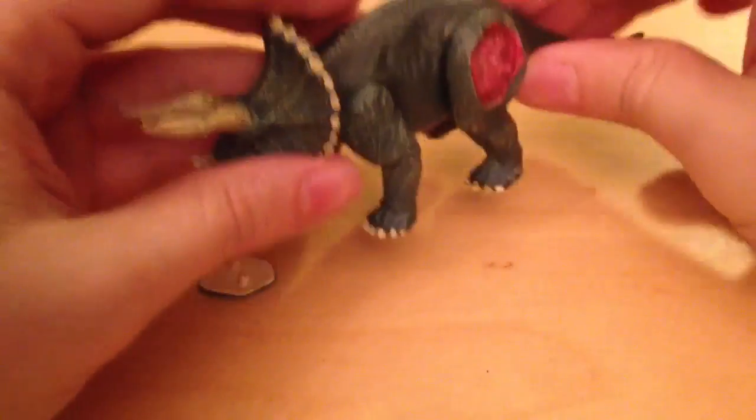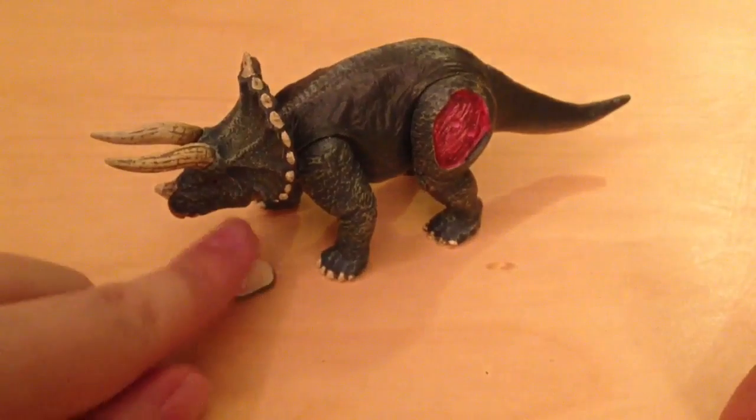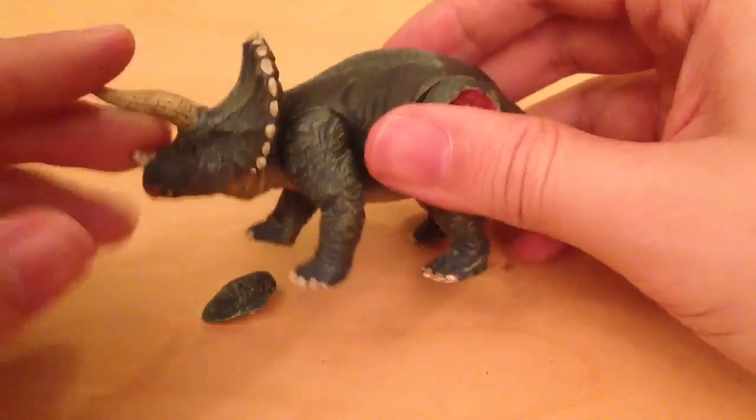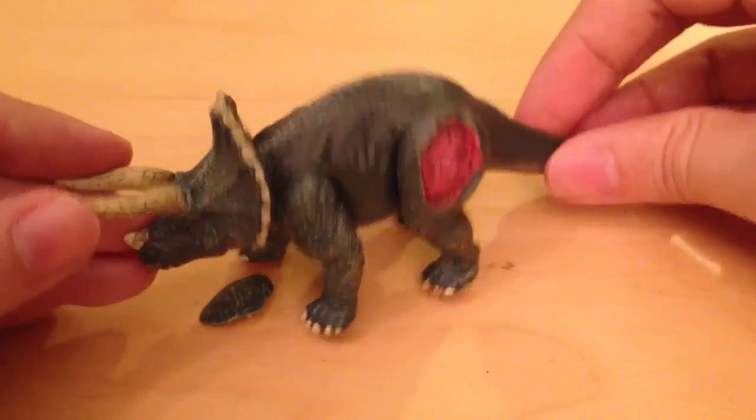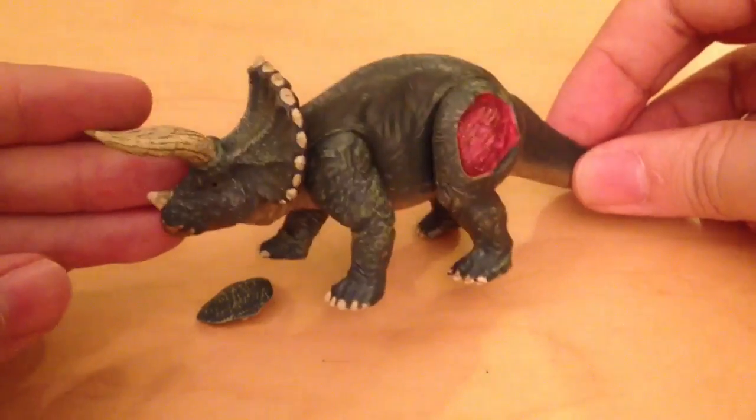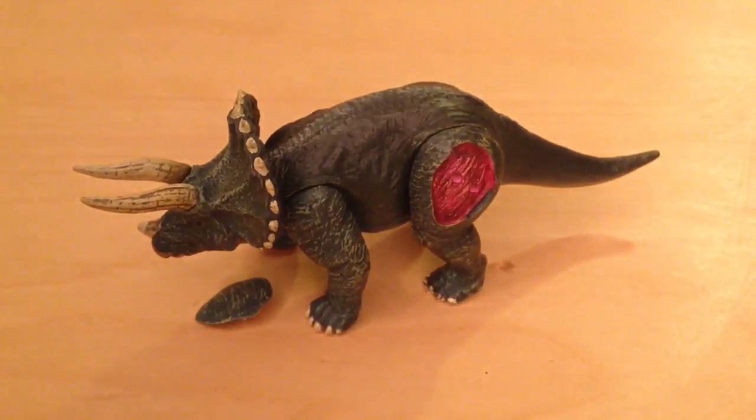So there we have it — that was the Triceratops number two figurine from Tomy. I think I will pick up a few more of these and do a review on the Raptor first, and then the Brachiosaurus if I can get over that weird tail. I hope you enjoyed this review — rate, comment and subscribe, and I'll see you in the next video.